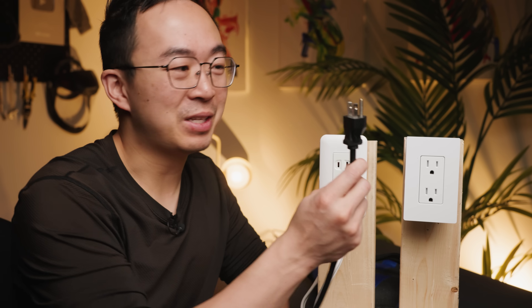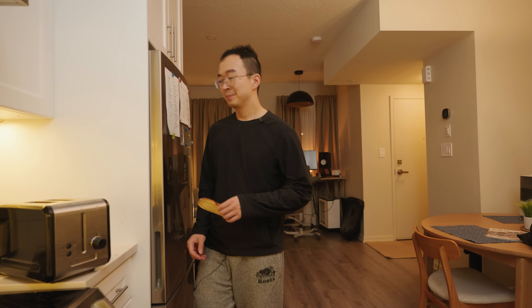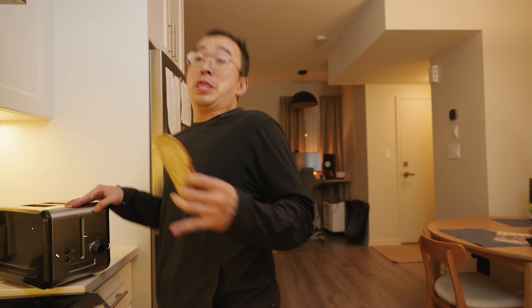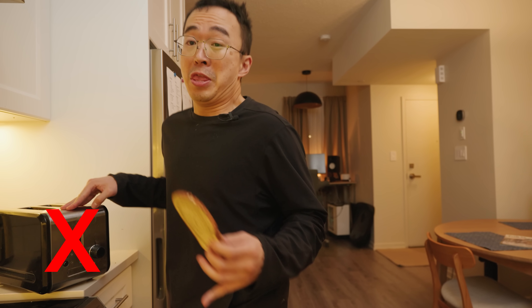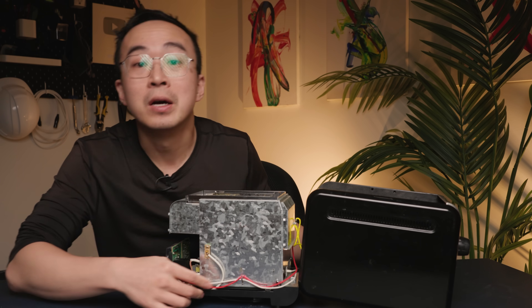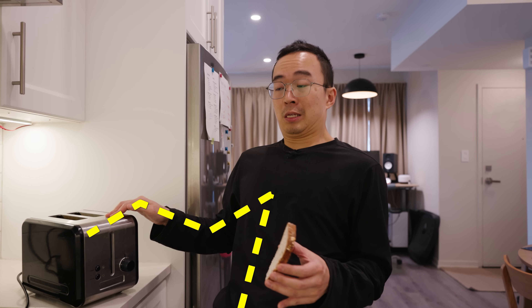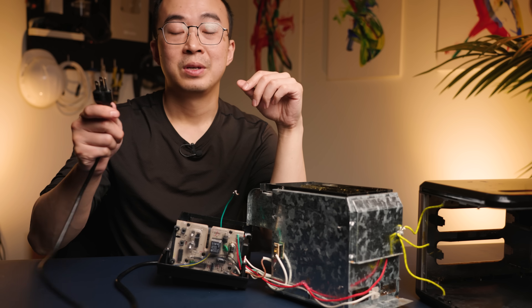Before we can talk about how this could be better, we need to understand what grounding actually does. You're about to make toast. You should never get shocked by an appliance, and if you do, something has gone horribly wrong. Let's open this up and see what happened. The insulation was damaged and electricity leaked out, so when I touched it, I got zapped. We need an emergency backup.